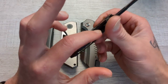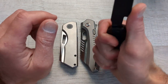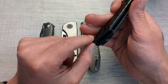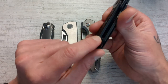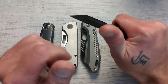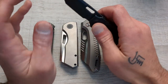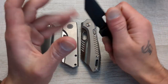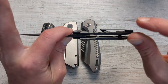Would this knife have benefited greatly from a backspacer? I think it would have. I think it would have really benefited this knife to have a backspacer come up here — get rid of the standoffs and do pin construction or however you wanted to incorporate it — basically flush with the pocket clip. I think that would have made a huge difference in the ergos department. For a lighter duty knife or very fine work, this would be fine, but it's not something I would want to bear down on for any extended period of time.